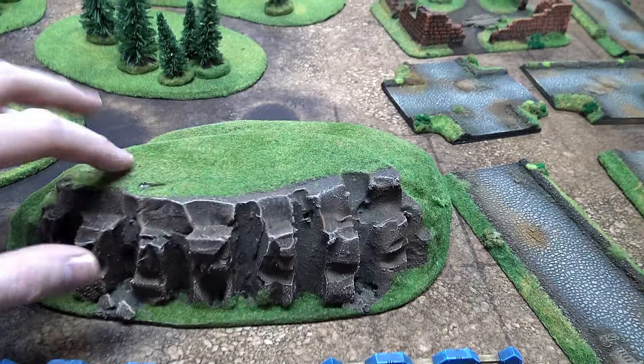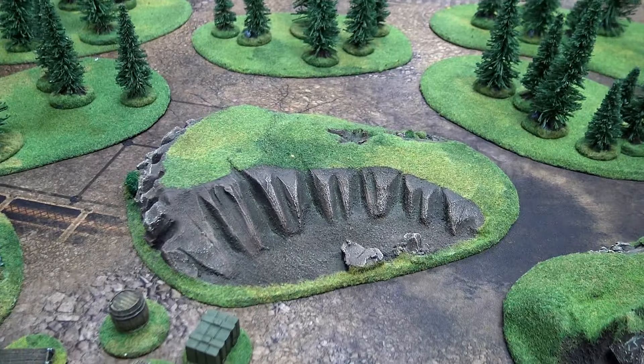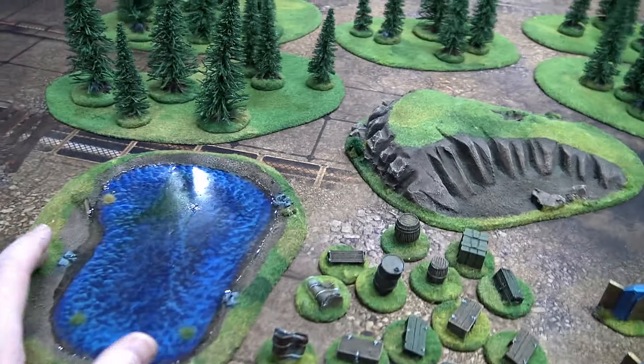I mean, I don't think that's that bad of a deal. It's very well done. It's all sealed up. I didn't get static grass all over myself. This little hill is less right here. They've got a lake, which is a premium kind of type thing.